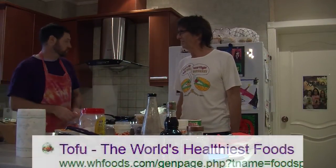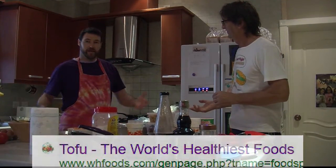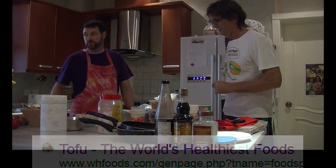Today we're going to have the first annual burger cook-off. I'll be making tofu burgers and the traditional ground beef.